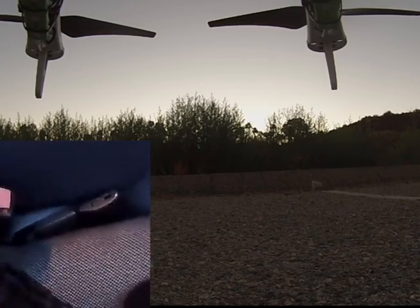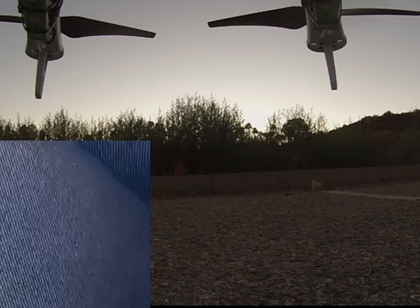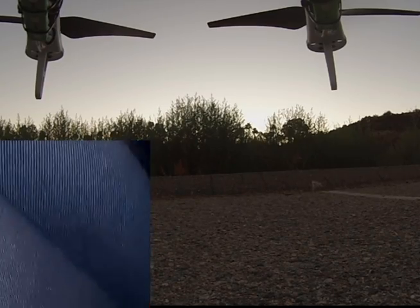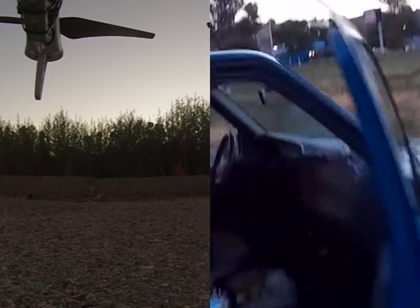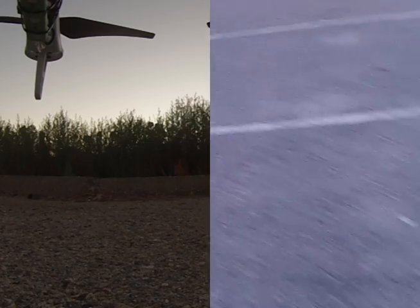Let's see if we've got telemetry here. Let's try it again — it should be a solid yellow. Let's go for it again here, make sure everything's on.